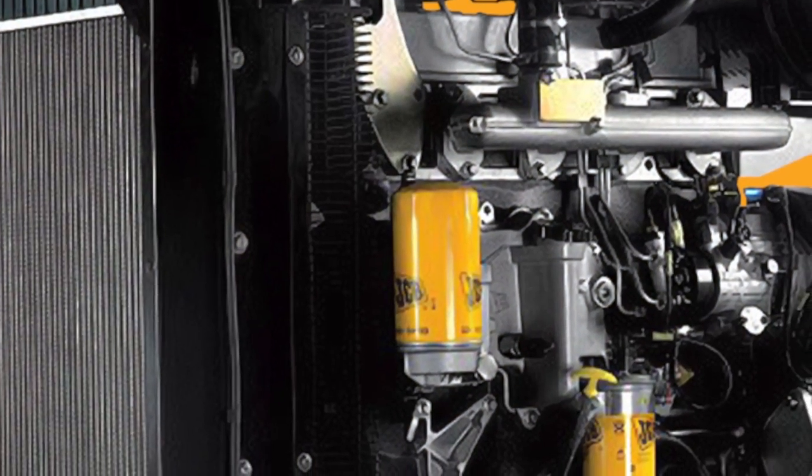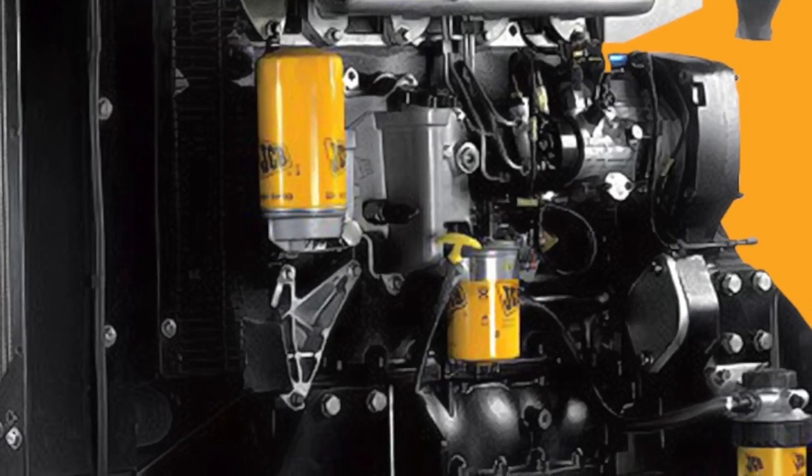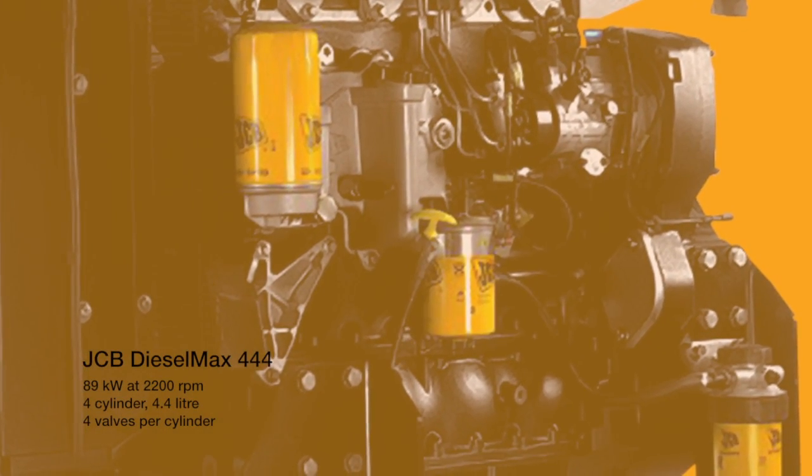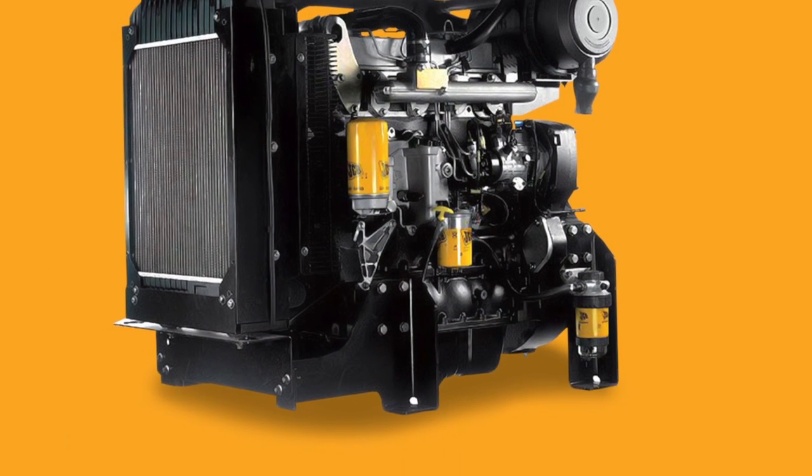The JCB Dieselmax 444 is a 4 cylinder, 4.4 litre powerhouse. It has 4 valves per cylinder with high torque at low speeds, ideal for driving this bore.